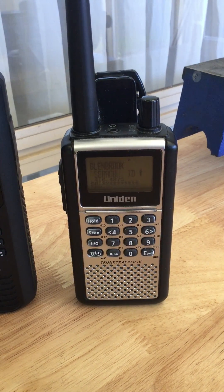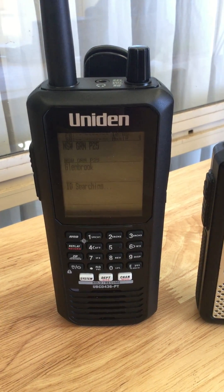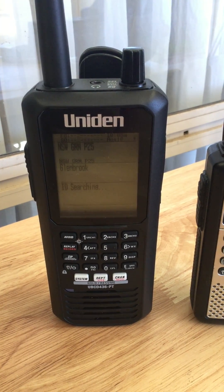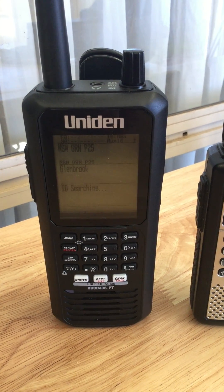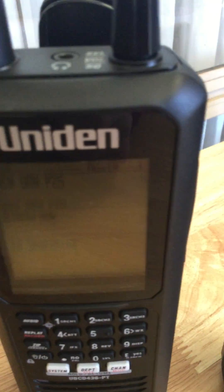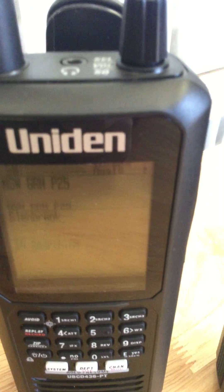That's actually Campbelltown, and that's Glenbrook — the latest one. Yet on this scanner, nothing. Although it's showing a signal in the top corner.